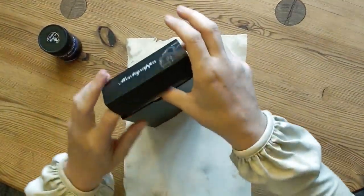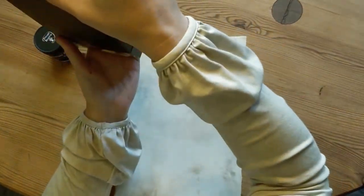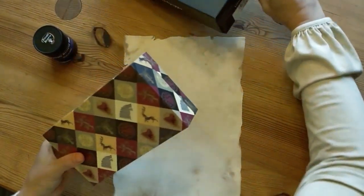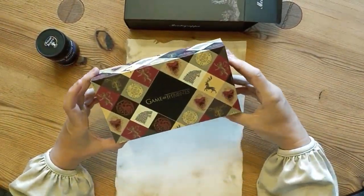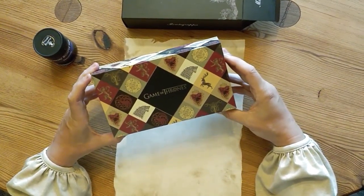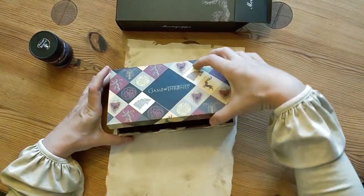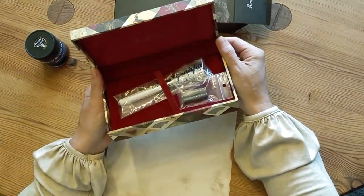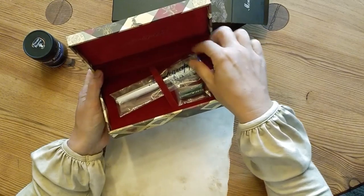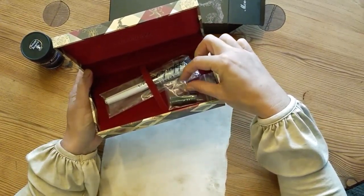I've got something that looks even fancier here with more of the house sigils. Let's slip it out. And then we have an even prettier box inside with lots of house sigils and the Game of Thrones logo. And then you open it up and you have this fancy red lining, and your pen and a couple of ink cartridges already.